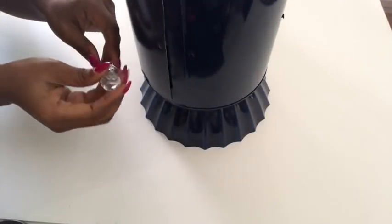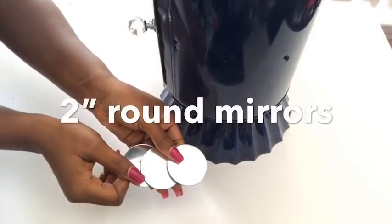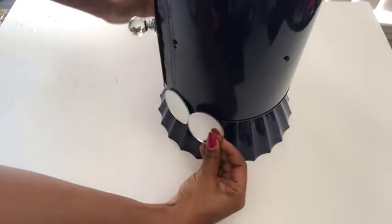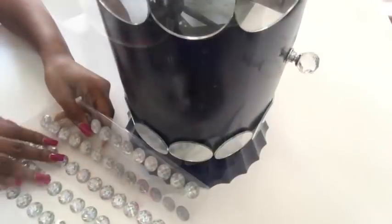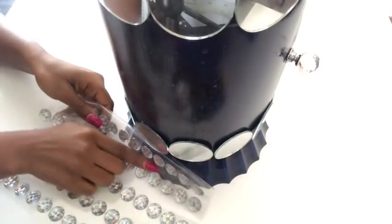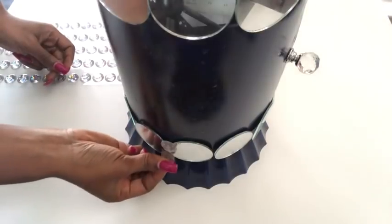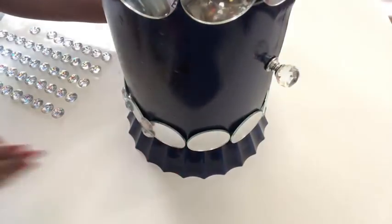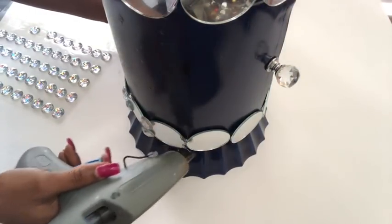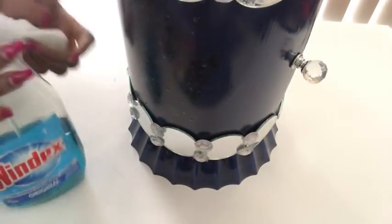This is a crystal knob that I have at home and I'm going to be attaching it here. I'll be using two-inch round mirrors to decorate the bottom and the top of the tin can, and I'm also going to be adding gems to the design.